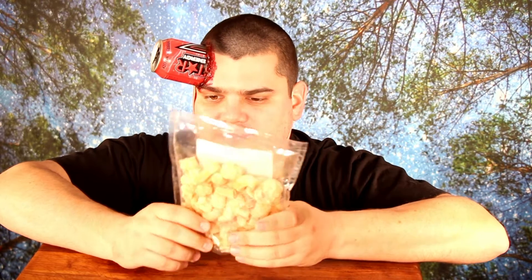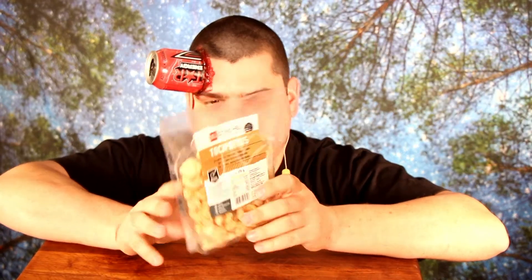They seem to be a little bit more dense, more massive than our normal pork rinds that I buy in Germany. They seem not to be so fluffy and so full of air bubbles — not so foamy.